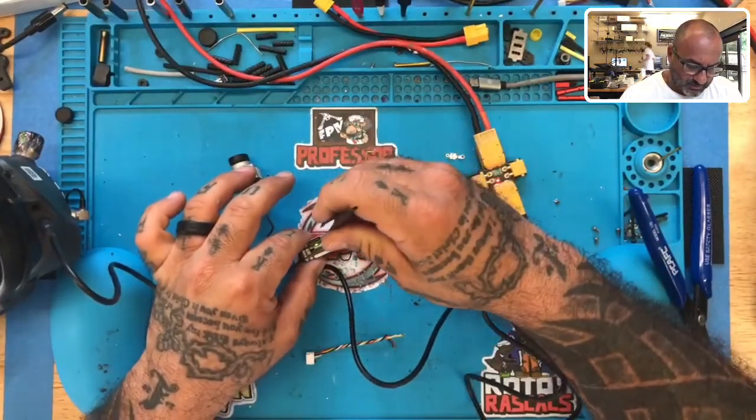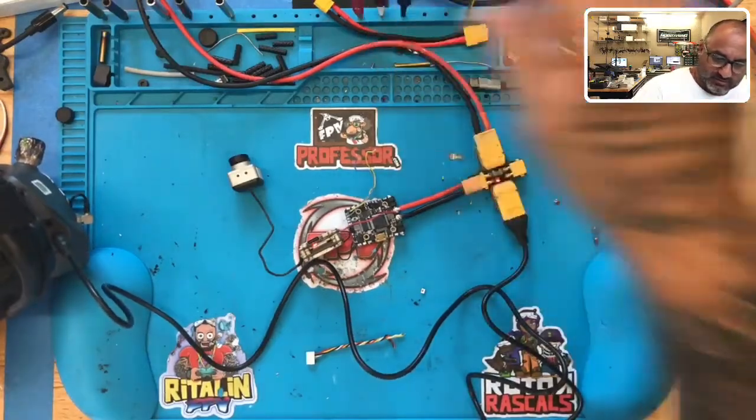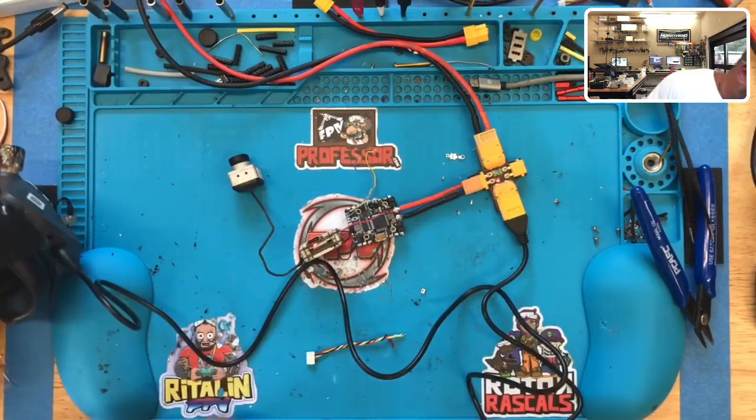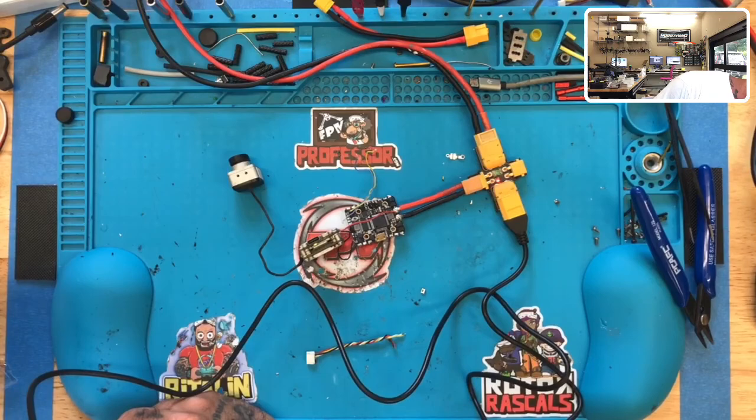Alright, now all I'm gonna do is take the tweezers and — just like that — touch two of those pads together, then come over here and hit my bind button on the goggles. And we have video! We are back to normal and everything is good.